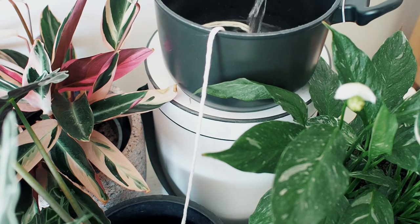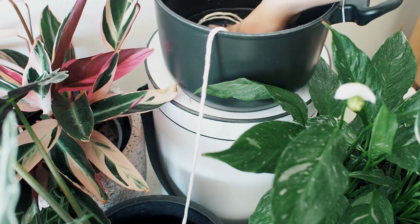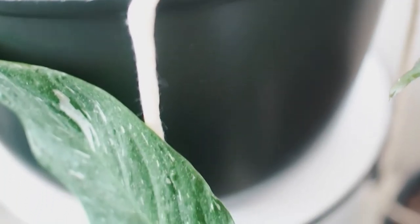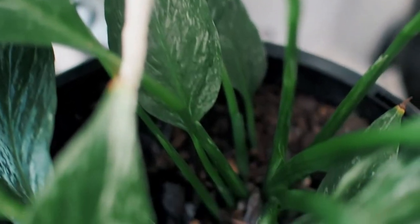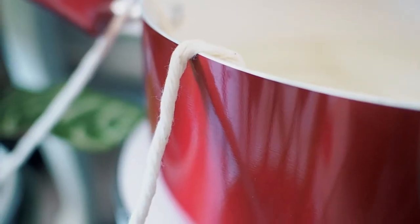It is important for the cord to sit at the bottom to wick the water completely. Repeat for all plants, and when done, fill the pot with water. If done correctly, you'll notice the cord getting wet as water travels down the twine within a couple of minutes. And that's the second self-watering method for smaller plants.